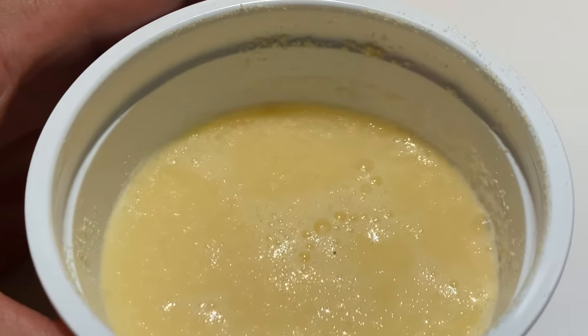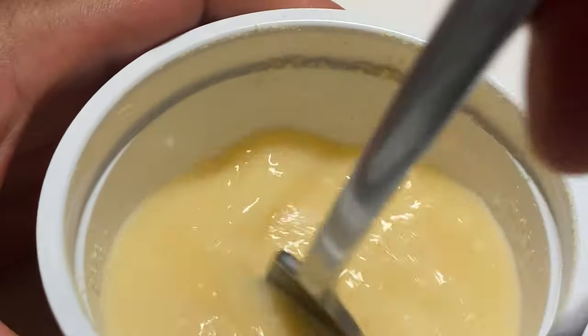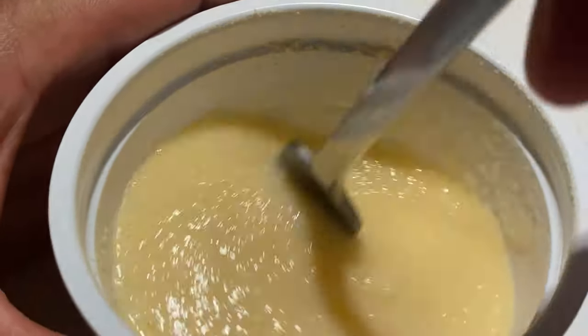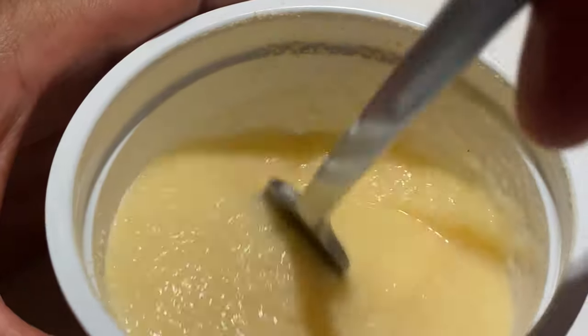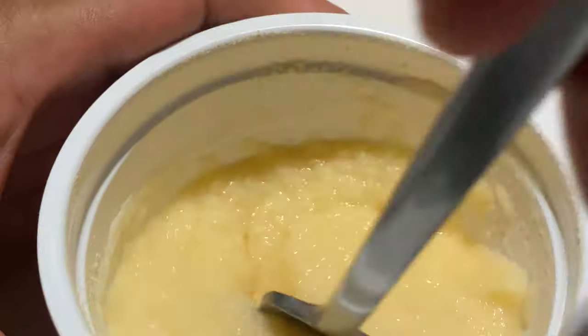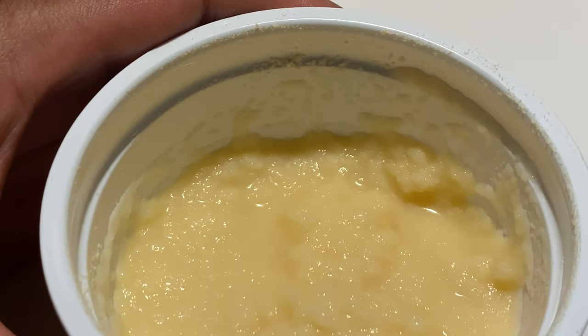Once I've added the water, I'm just going to go ahead and stir. It's already starting to thicken. So I'm going to go ahead and put this in the microwave for one and a half minutes.